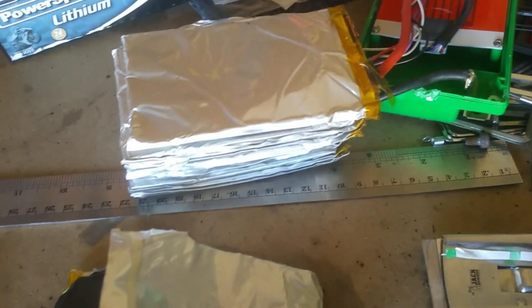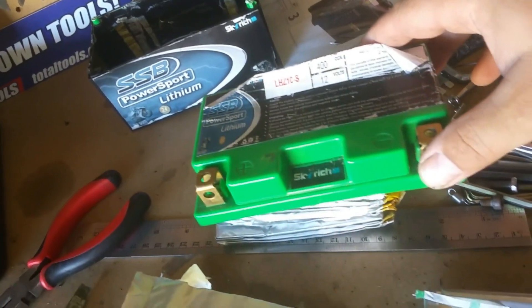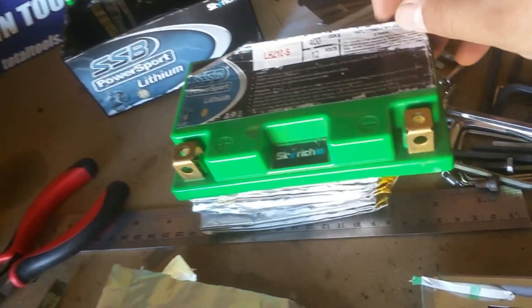These things do look very Chinese the way they're wrapped in double-sided tape. There was also a sticker on top that was clearly Chinese with something written on it. But yeah, that's inside those Skyrich batteries. This one didn't last very long - 12 months.